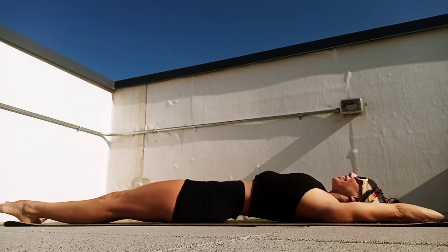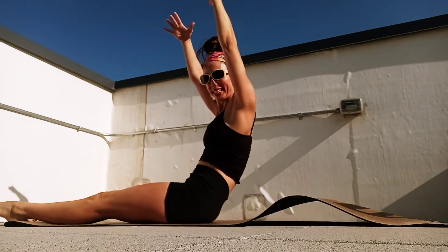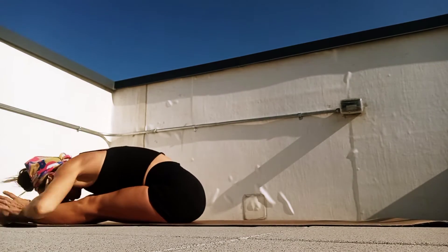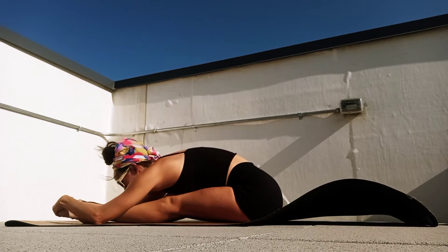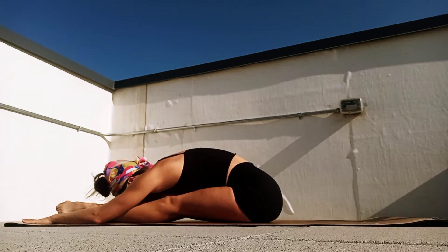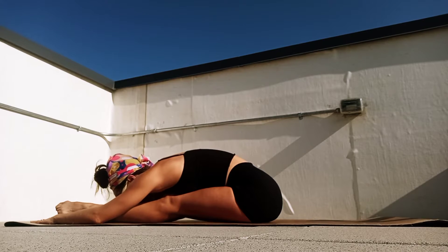And extend that whole body long, legs out, arms back, breathe in, exhale. Feel each vertebra up to seated. I'm going to take a nice forward fold — just take a moment to catch your breath and take some nice deep breaths in and open. Good, one more big breath in.